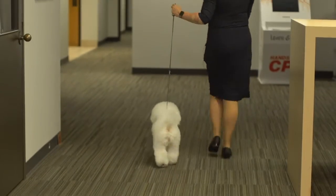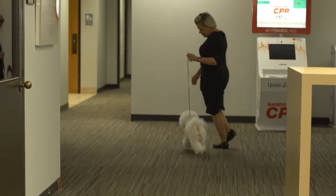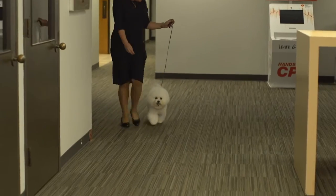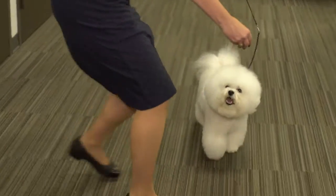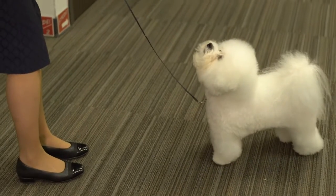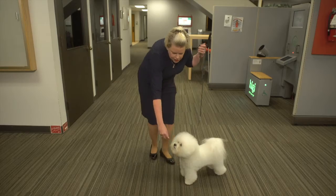When you do your video, you're going to just do a simple down and back. Remember, acting like the camera is the judge. And when you get back to your judge, you're going to stack your dog as is appropriate for your breed. And then you're done.